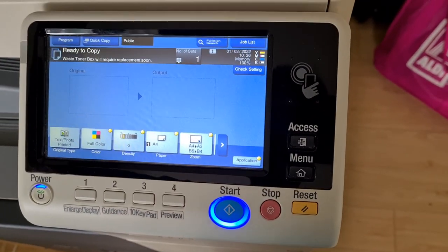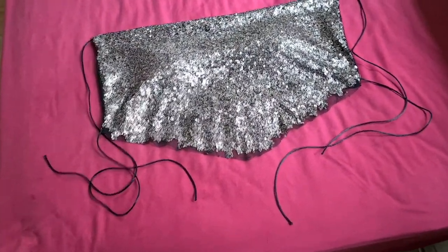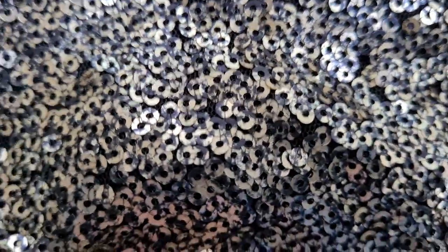Okay, let's see what we have. Here is a skimpy formal top made out of — utilizing heaps of gold and black colored sequins. Or are they just gold, or is that just the thread? I think it's the sequins themselves. Going to move it around on the glass.